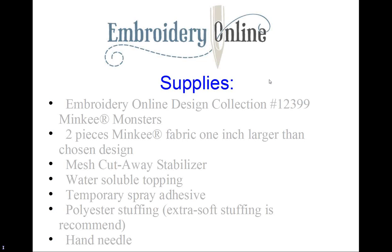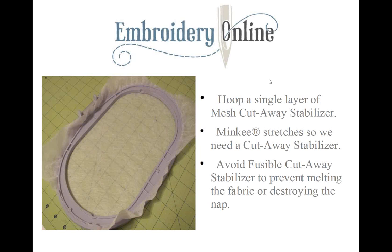First, we're going to hoop a single layer of mesh cutaway stabilizer. Remember, minky is a fabric that stretches, which is why we're choosing a cutaway stabilizer.